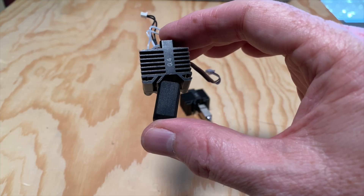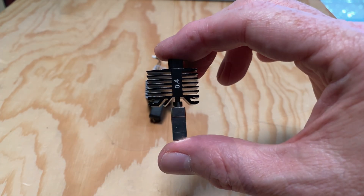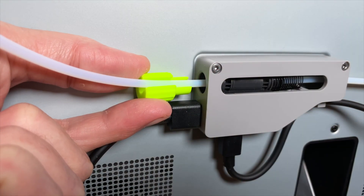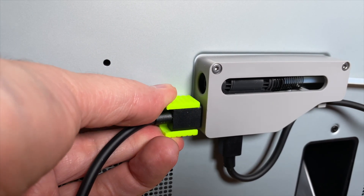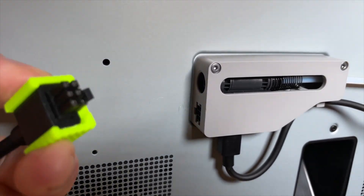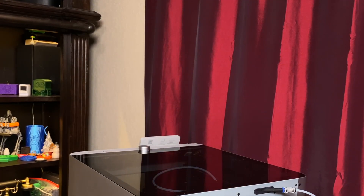So now let me walk you through the process of going from this to this. First thing: turn the printer off. If you have an AMS unit parked on top of the printer, set it to the side or disconnect it and move it out of the way. Sometimes it's a pain to unplug it, but in a recent video I showed off some tools you can print out to make that job a lot easier — that video is linked in the description.